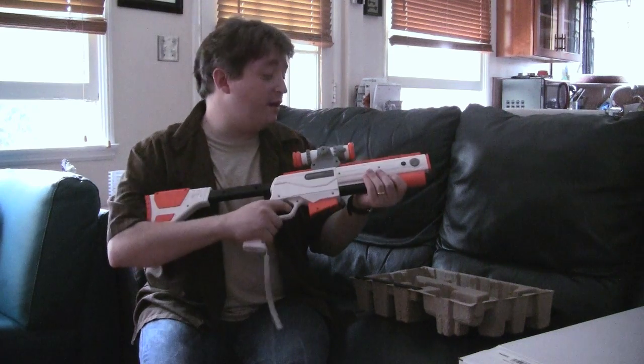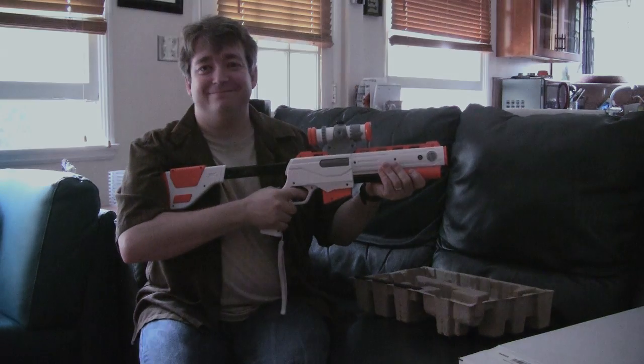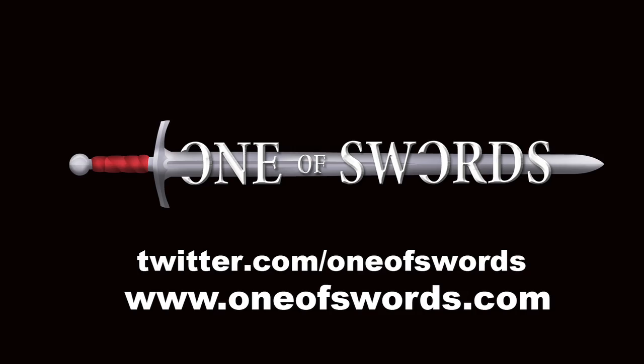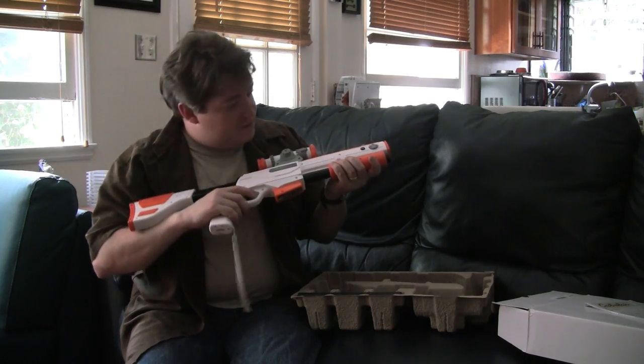For more information, oneofswords.com — I'll keep you posted on the latest with Dangerous Hunts 2011. And until then, I'm going to go do some shooting. I hope they announce Cabela's Zombie Hunter.